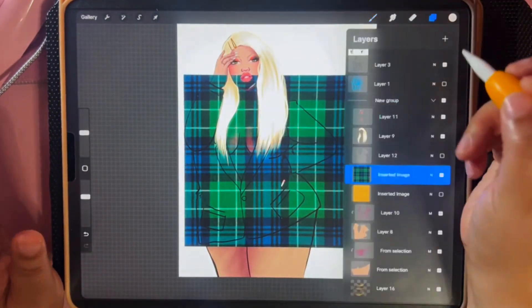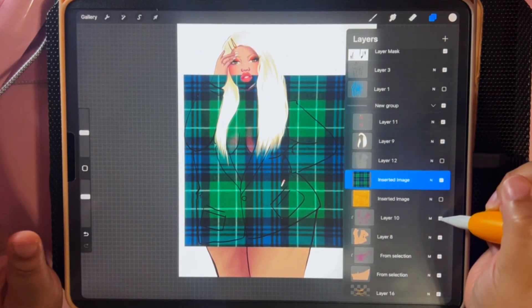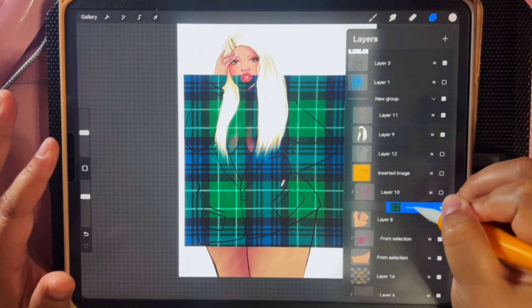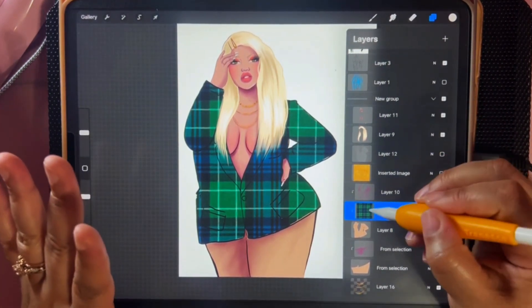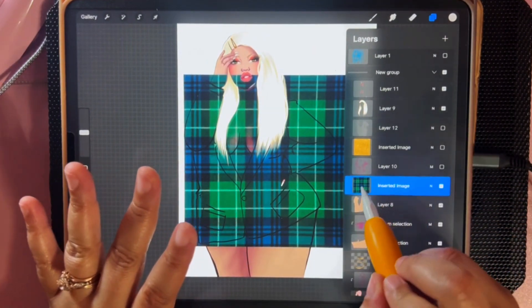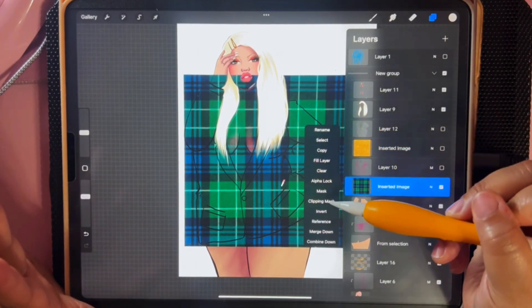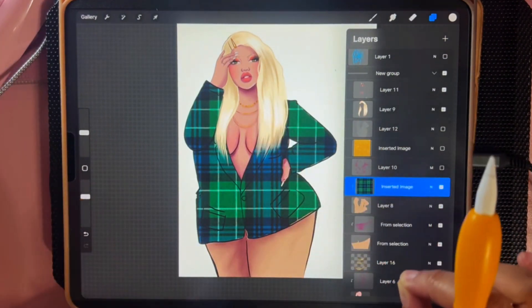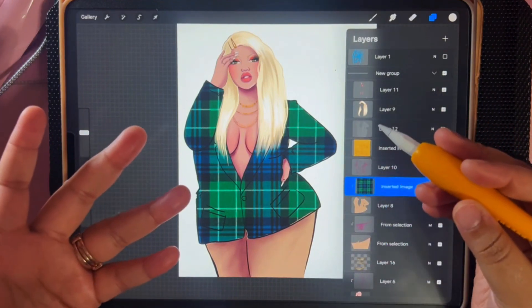The first thing I want to do is get it right over her outfit. I put it on top of the outfit layer. To make a clipping mask, undo this, put it over the layer you want it to go on, tap the center of that layer, go to this little menu here, tap Clipping Mask, and you see how it automatically attaches to whatever is underneath. Just like that, you have a completely different pattern right on top of your work.